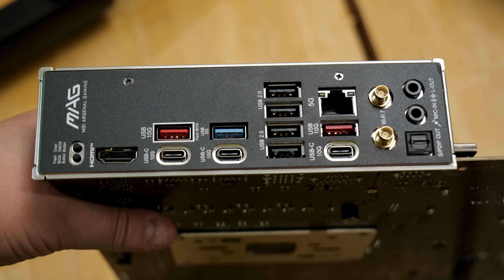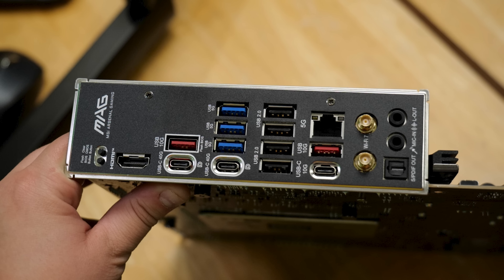The rear IO on the B850 Tomahawk Max Wi-Fi has HDMI out for the onboard GPU, 10 gigabit Type-A, two 10 gigabit Type-C, a 5 gigabit Type-A, a stack of USB 2.0 ports, 5 gig LAN, two more 10 gigabit ports (one Type-A, one Type-C), Wi-Fi 7 antenna connectors, 3.5mm line out and mic in, and optical S/PDIF. On the X870E, it's the same physical layout except there are two more Type-A ports at 5 gigabit, and the primary USB-C ports on the left have been upgraded to 40 gigabit USB4 — supporting display out, 10 gigabit USB, and USB4 40 gigabit.